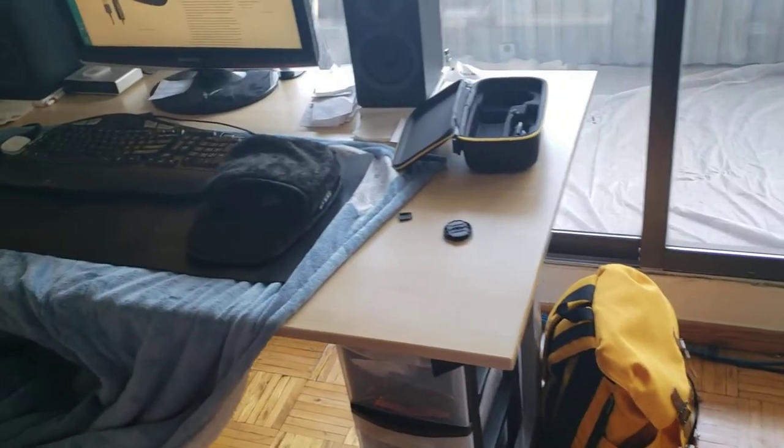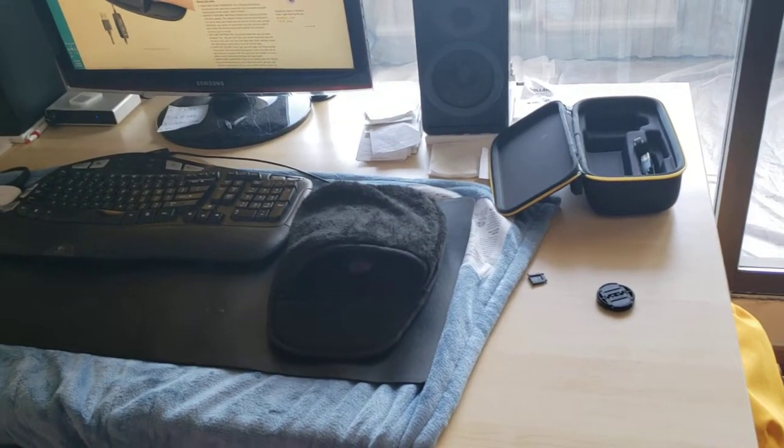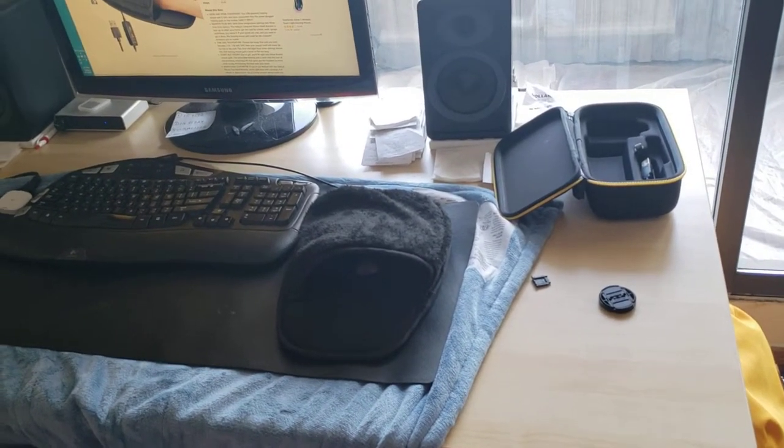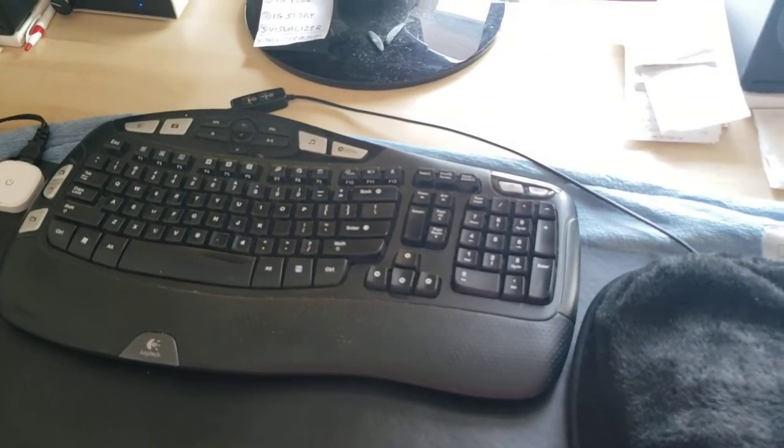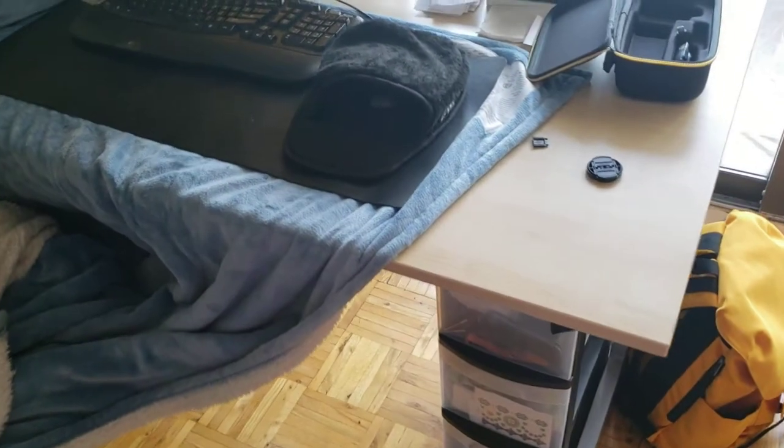I think even without the keyboard mat it would still work and keep your hand warm — it gets really toasty in there. I recommend getting the keyboard mat underneath as just an extra layer of protection and heat that I genuinely think is worth the money. But if you're just looking for hand warmth, it does work. It plugs into a USB — the cord goes over here and plugs into the front of my computer.